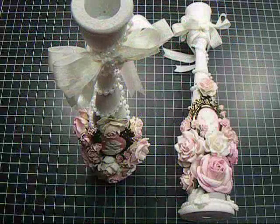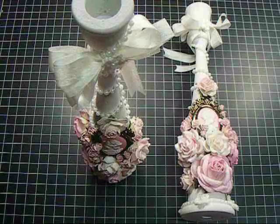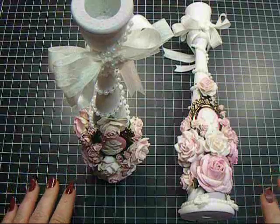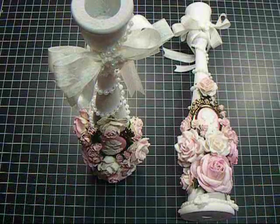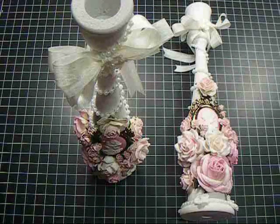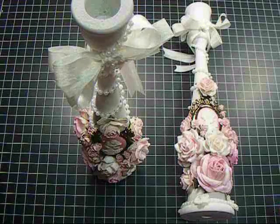Hey everyone, it's Nancy, and I am back with another video for Wild Rocket Crafts for the Wild Bunch. I wanted to share these two altered candlesticks. These were just plain, regular wood candlesticks, and I altered them, and I am loving, loving them and the way that they turned out — very shabby chic.